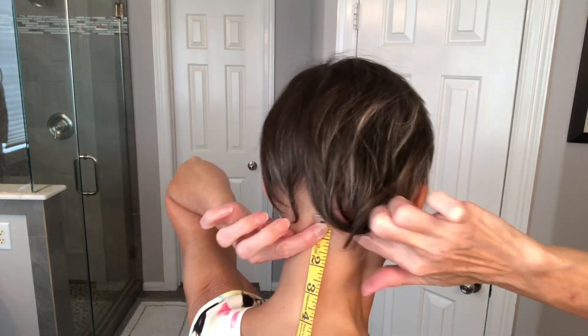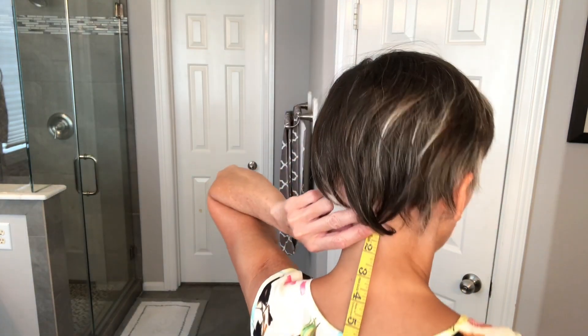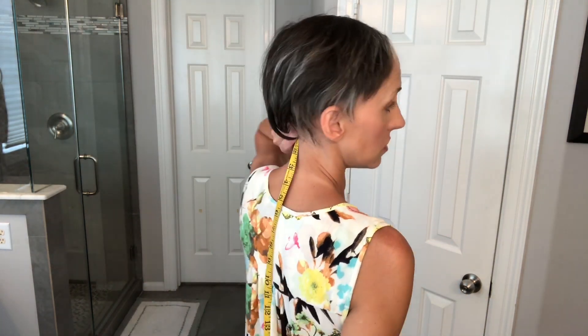If you want to go to the collarbone, on me that would be five inches — just for reference if you're looking at a longer style and thinking about where it's going to lay. If you want to measure the back to think about what a long style would look like, you'd start right under the occipital bone where the nape of the wig is going to sit, then measure down — 10, 11, 12, 20 inches, whatever that would be.